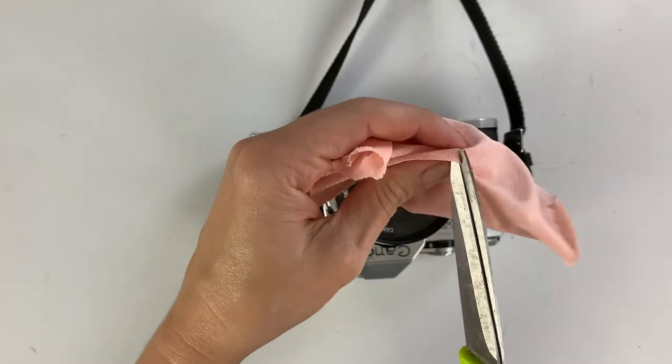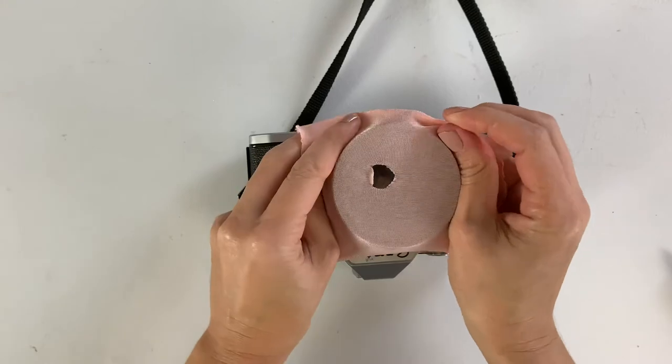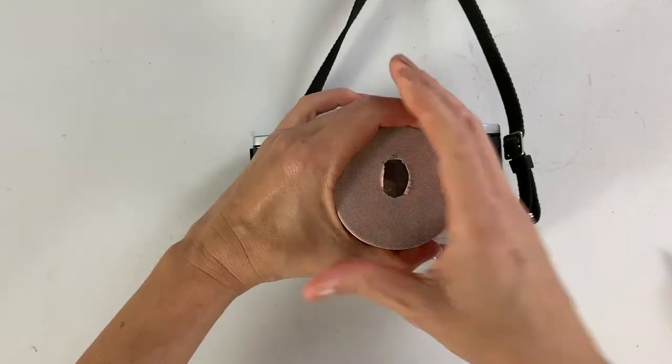It was definitely really hard to focus just because the tights were pretty opaque, so I went ahead and cut a little hole in the center. That gave me an area I could actually see through better, and here are some examples of what the images look like from that.